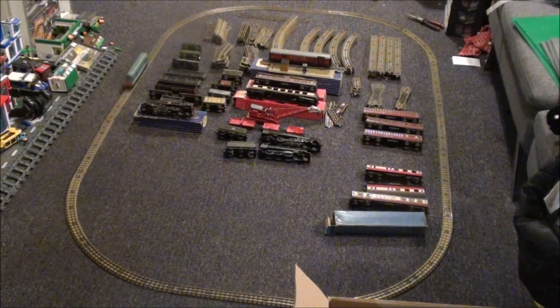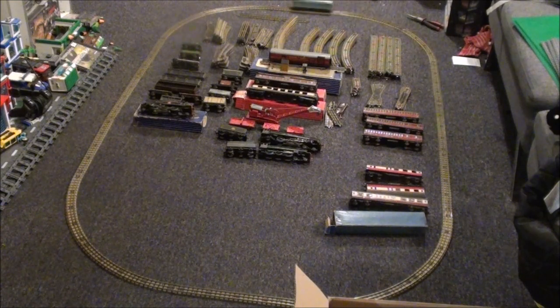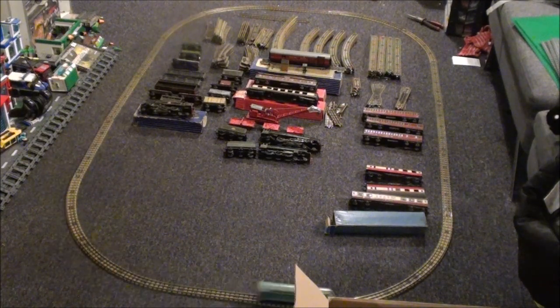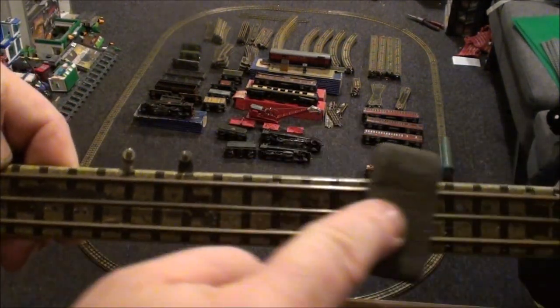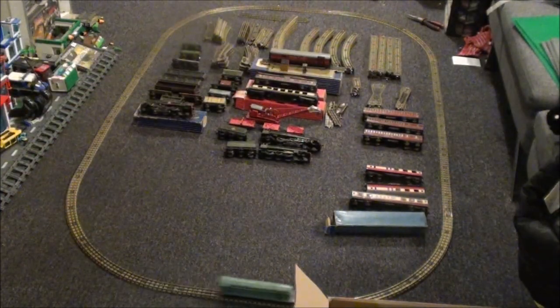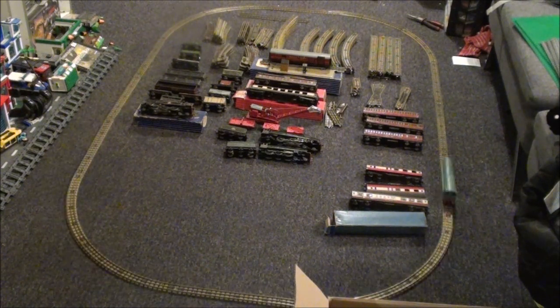I was told this had been stored in an attic for 50 years — I'm not convinced. It could have been a very dry attic. The track and everything just seems so clean. I did clean the track using my track rubber, just putting a little bit of pressure and going down the middle rail. Every bit of track I did shined up quite nicely, though I've still got pretty much all of the pile at the top to clean.